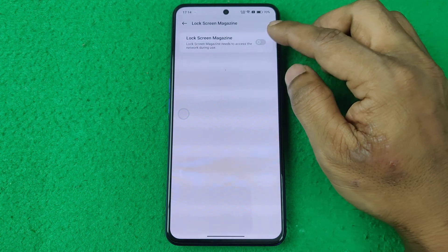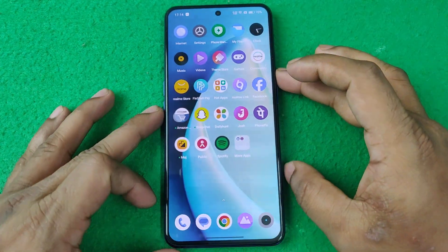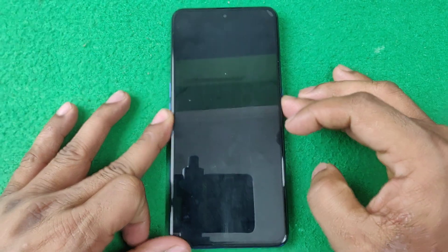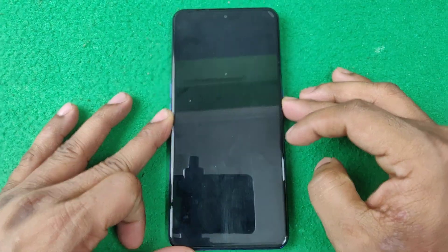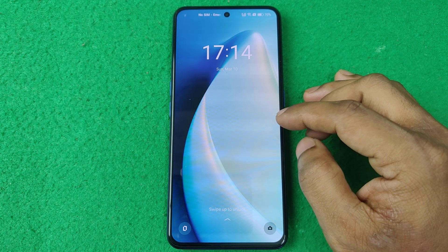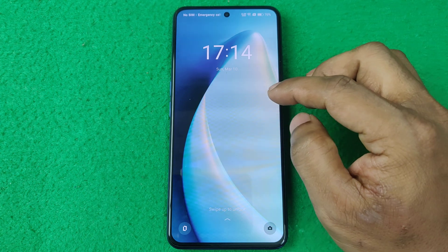Tap to turn it off, then go back and lock your Realme smartphone. As you can see, the magazine wallpaper is no longer showing. That's how you disable or turn off Lock Screen Magazine.